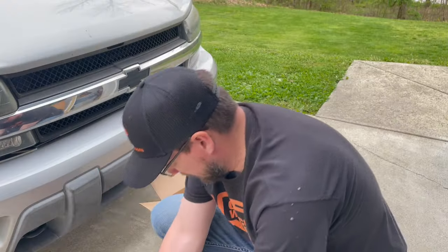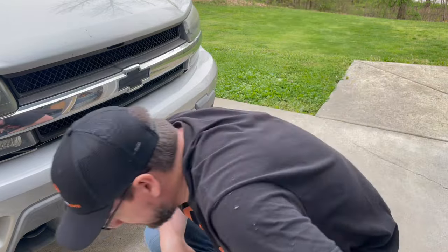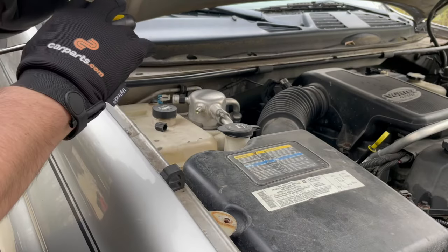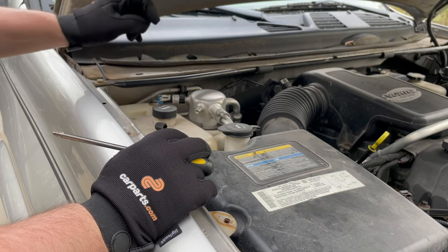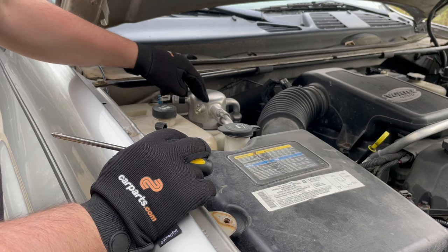All right, that's our parts — I think we're ready to go. Before I crack open any lines or anything related to this air conditioning, I need to make sure that the system is completely evacuated.